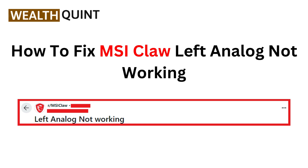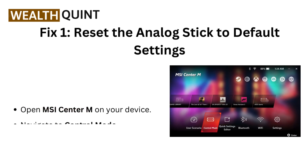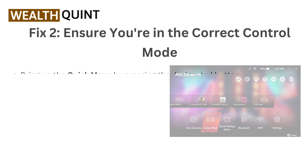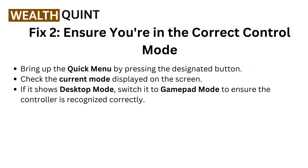Fix one: Reset the analog stick to default settings. Open MSI Center on your device and navigate to Control Mode, then select Gamepad Mode and locate the stick settings. Find and press the button labeled Default to reset the analog stick settings.